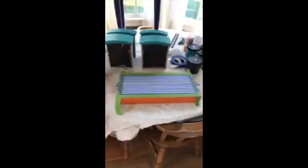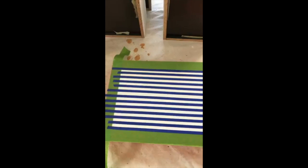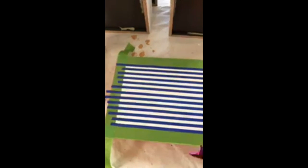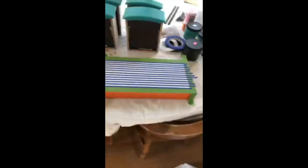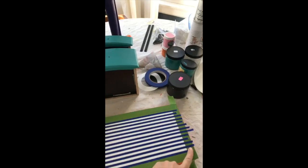I just got this all taped out and ready to go. This is 'Fluff,' which is an off-white or light white color. I'm going to paint this Fluff again to seal the edges, and then once that dries I'm going to paint it black.